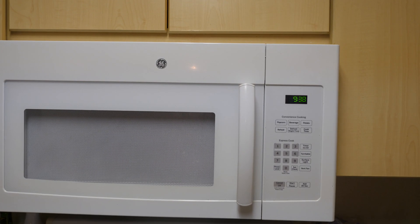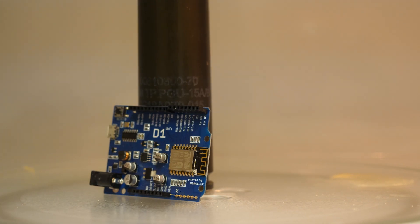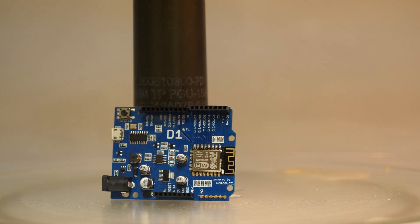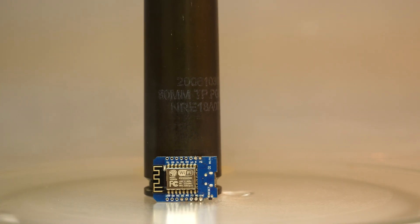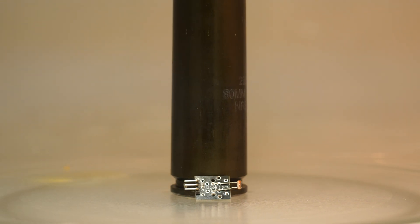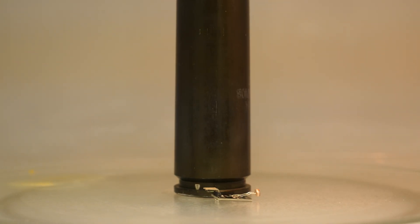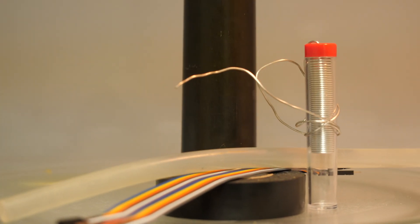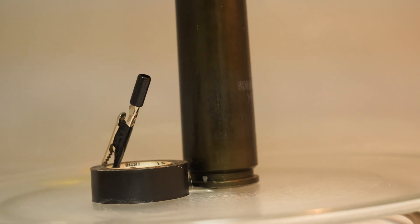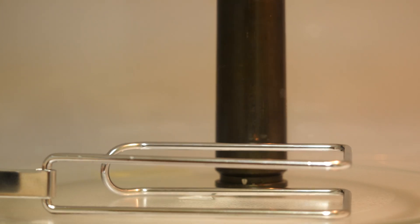So for today's project, you're gonna need the following: a WeMoss board, another WeMoss board, a photoresistor, and yet another WeMoss board. Basic supplies like solder, tape, wire, and glue. Don't forget an alligator clip. And of course, an Alexa and whatever this thing is.